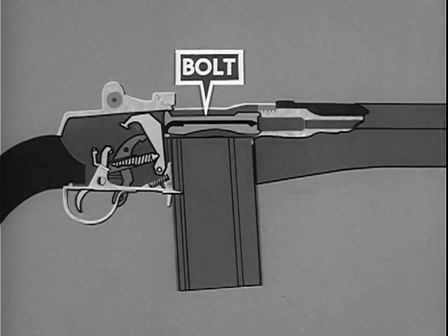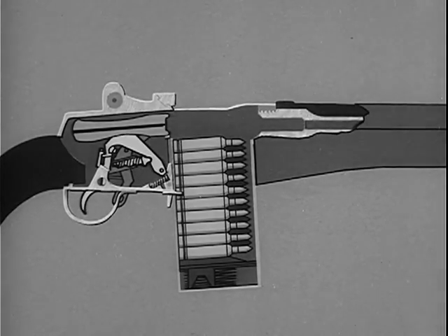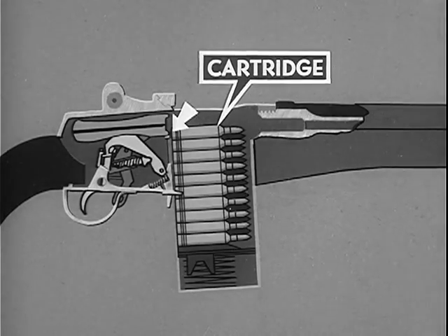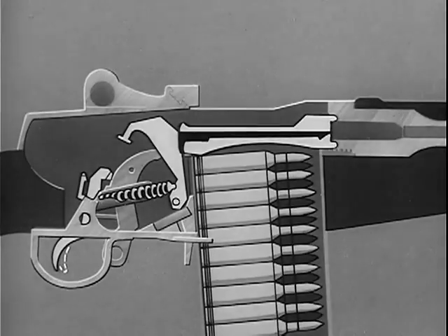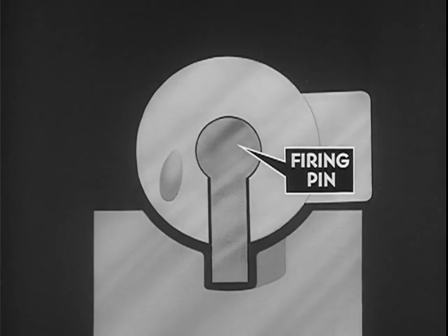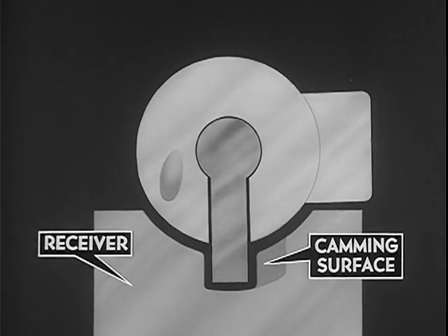When we move the bolt to the rear by hand initially, the bolt clears the top cartridge in the magazine. The magazine spring exerting pressure against the follower forces the top cartridge up in front of the bolt in position for chambering. When the bolt is moved to the rear, the bolt rotates. Rotation of the bolt during unlocking cams the hammer slightly rearward. It also moves the firing pin rearward as the firing pin tang contacts the camming surface on the bridge of the receiver.